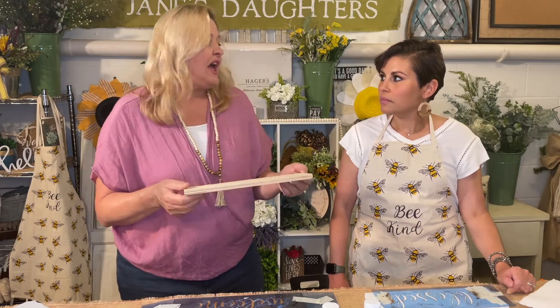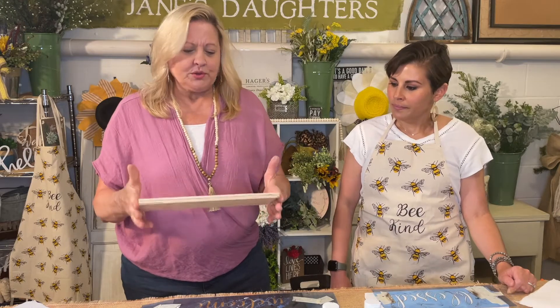So what all do we need? A piece of wood. You can get these at Home Depot or Lowe's in whatever size you want — you can actually have them cut it down for you. I think this one's 12 inches by four. I also will use like an 18 inch one for like a home sweet home, something with a longer phrase.